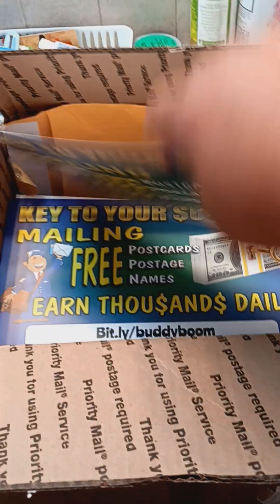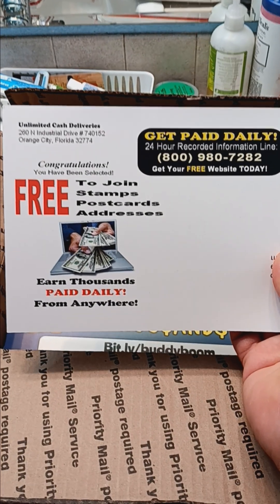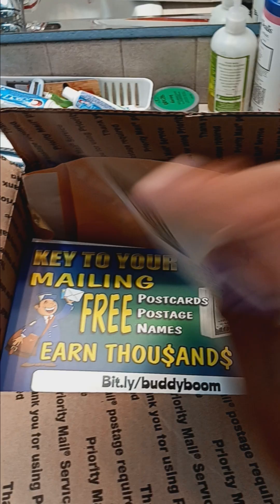They got new postcards and the postcards have names on them already, so you don't have to find the people or look for them. It's got the hotline number that explains how this works, and it's unlimited cash deliveries.